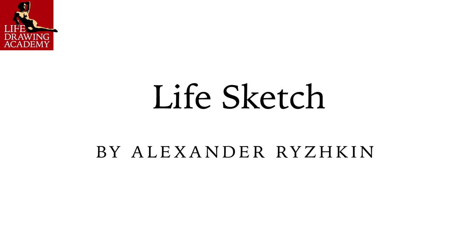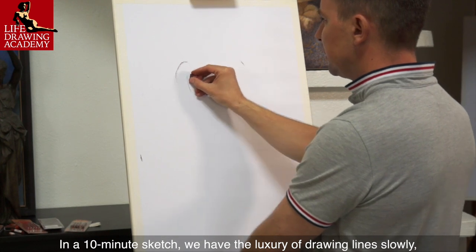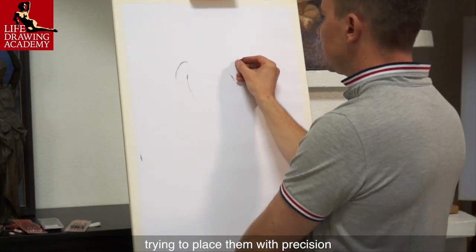Life Sketch by Alexander Ryzhkin. In a 10-minute sketch, we have the luxury of drawing lines slowly, trying to place them with precision.